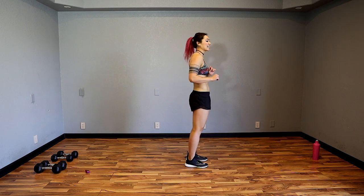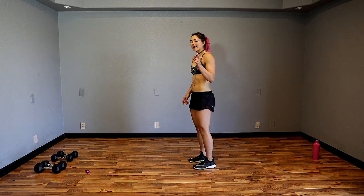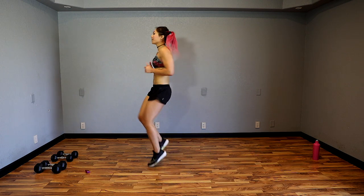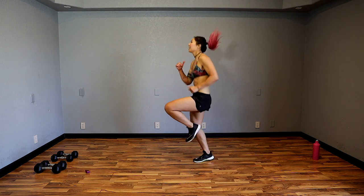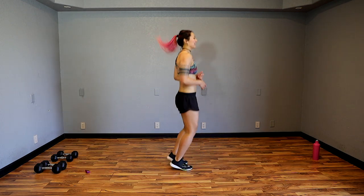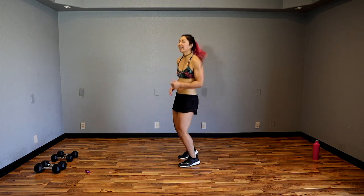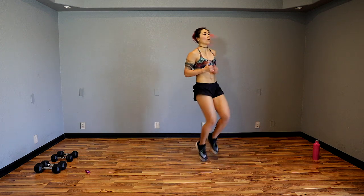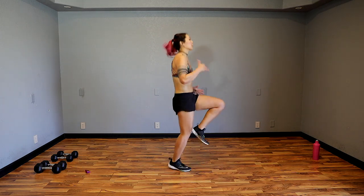Next up continuing with cardio — we're going to go 180 degree high knees. Start on the left side with high knees, touch down in that squat. Try to keep your back flat and chest up in that squat. If you can't, you're going to walk it out. Use your arms, pump it, keep it up — we have a strength move after this so give your all in this cardio.